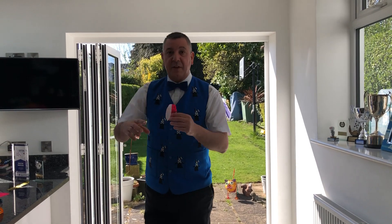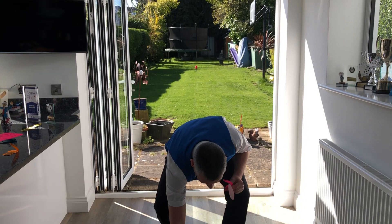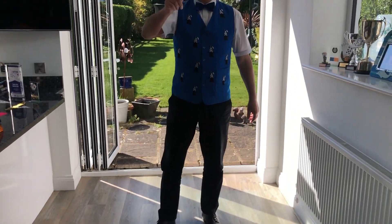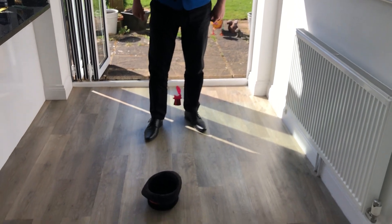What else you can do with this is have a little competition. Take a magic hat, or a bowl, or a box, place it on the floor. Throw it up in the air and see how many times you can get it into the hat.